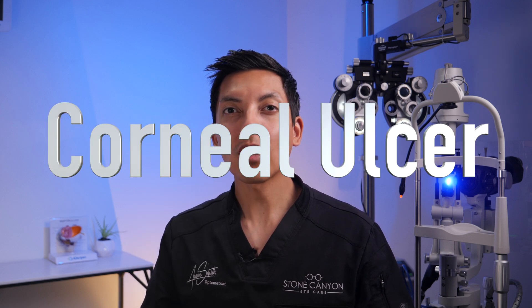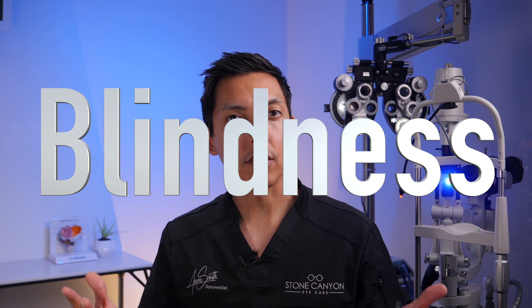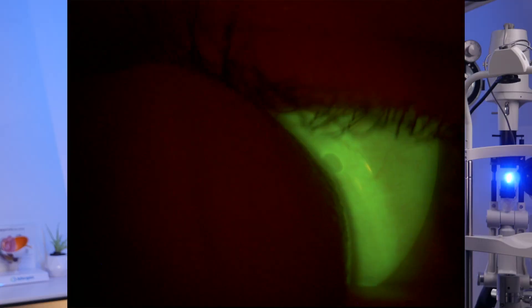If you cause an abrasion on the surface of your eye it could lead to a serious infection like a corneal ulcer, which is like getting a canker sore on the surface of your eye. That can cause serious redness, serious pain, and extreme light sensitivity, and can actually lead to permanent scarring and even blindness. If you tried to dislodge the contact lens and it still won't come out from under the upper eyelid, now is the time to schedule an appointment with your eye care provider — they should be able to quickly remove the contact lens if it's still there.